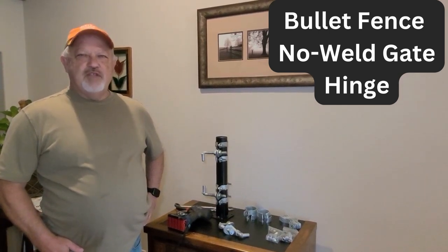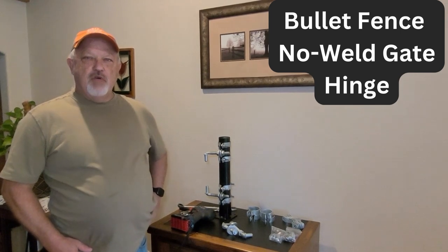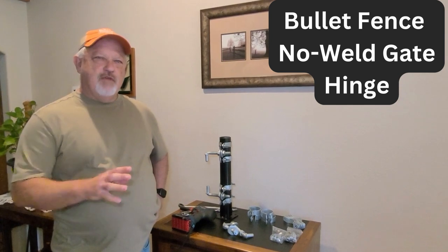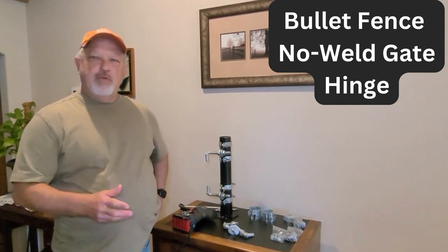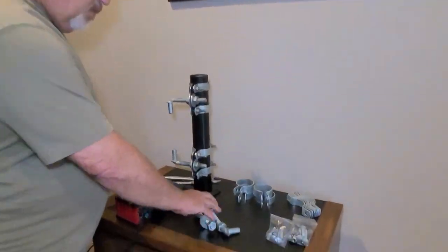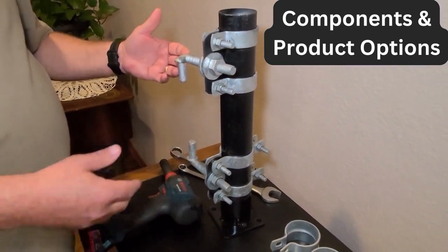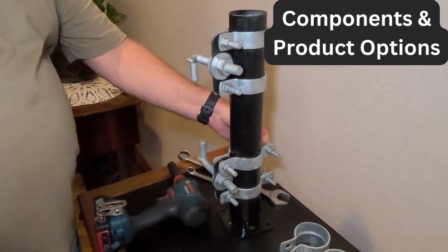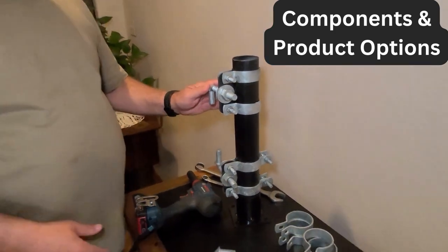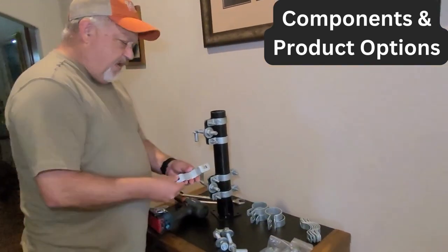Hi, Ron with Bullet Fin Systems. I'm going to talk a little today about our no-weld gate hinges and give you a brief overview of the different band styles and how to put one together. Let's take a look at some of the components. These are the two styles here — we've got a two-way band or one-way band. I get a lot of questions about that.